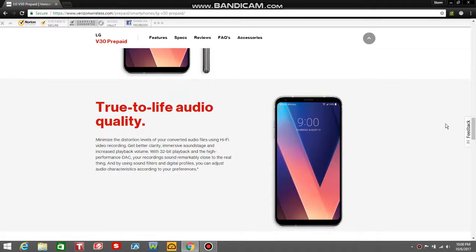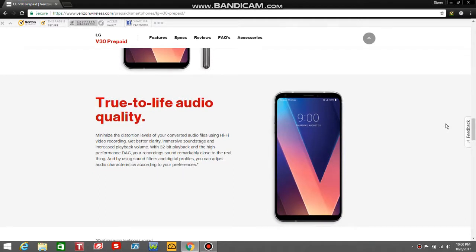It says true-to-life audio quality. Minimize the distortion levels of your converted audio files using Hi-Fi video recording. Get better clarity, more soundstage, and increased playback volume with 32-bit playback in the high-performance DAC. You're recording sound remarkably close to the real thing, and by using sound filters and digital profiles, you can adjust audio characteristics according to your preferences.